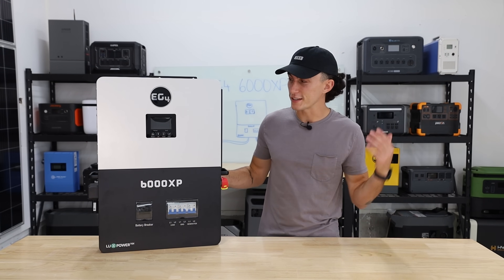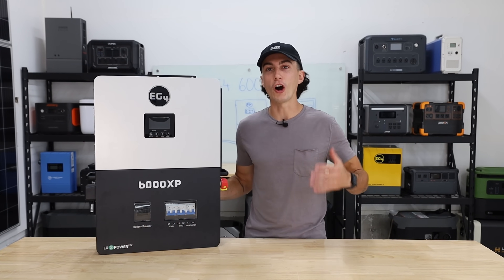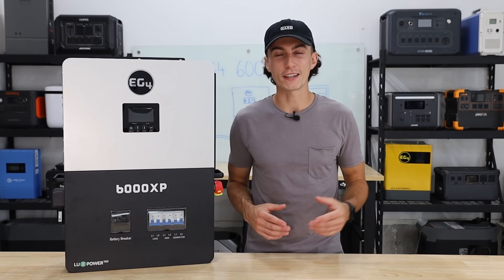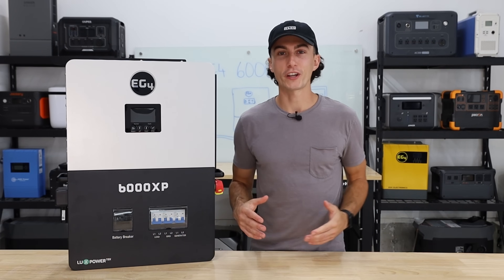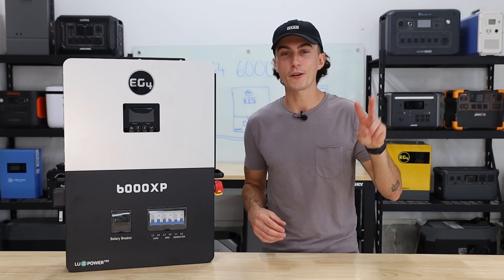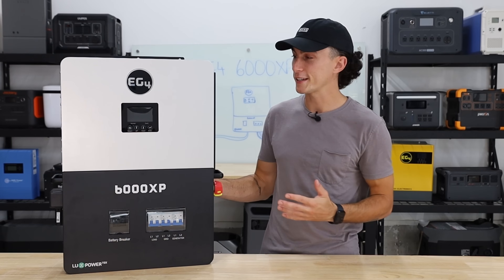The 6000XP is a super good all-in-one off-grid inverter. However, there are a couple things I just wish were a little bit different, but we'll get into those in a minute. First, we're going to hit you guys with a super quick two-minute teardown in case you're not already familiar with the 6000XP.